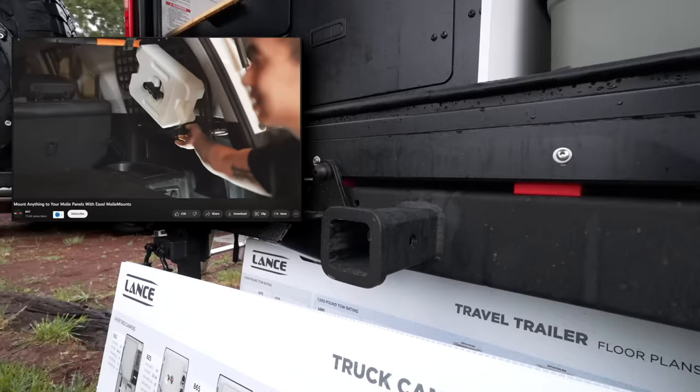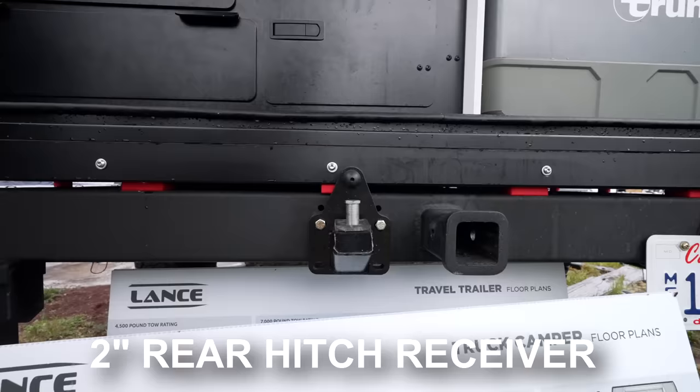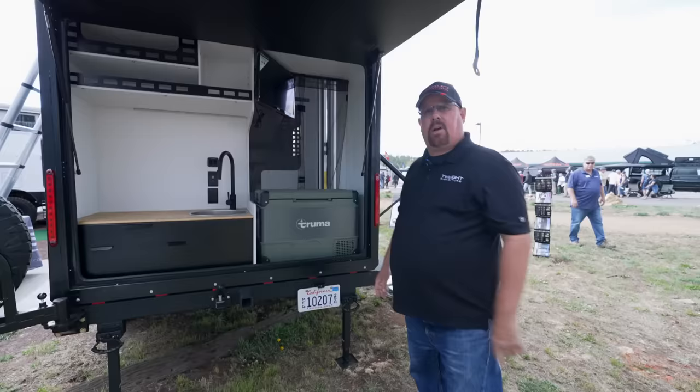Another neat thing — when we get up front we'll talk about the bike rack — but this trailer also has a receiver hitch that holds 250 pounds, so you can clip additional gear, bikes, whatever you want back here in addition to what I'll show you up front, which is very cool.